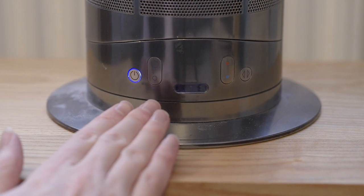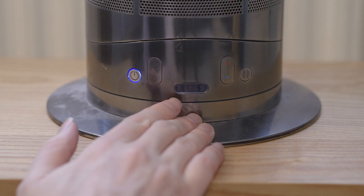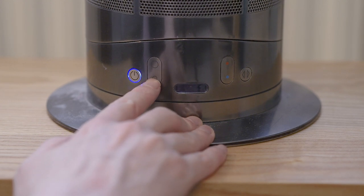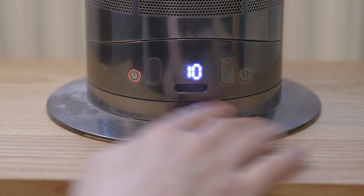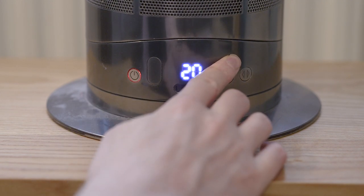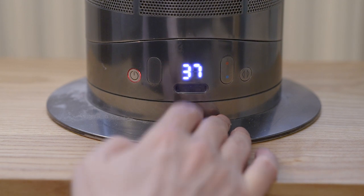When it's working as just a regular fan on its own, it does get quite loud at the maximum. You can go from 1 all the way up to 10. When you switch into heating mode, you can hear it will drop down and it won't operate at quite the speed of the fan mode.